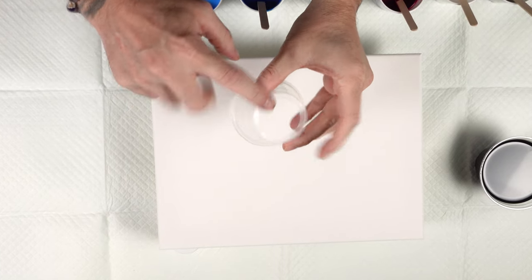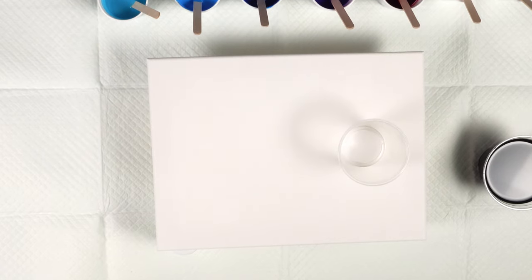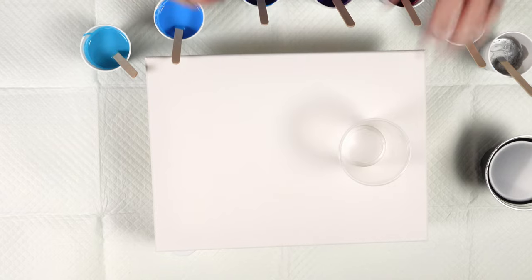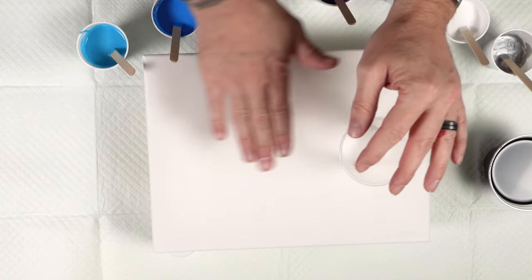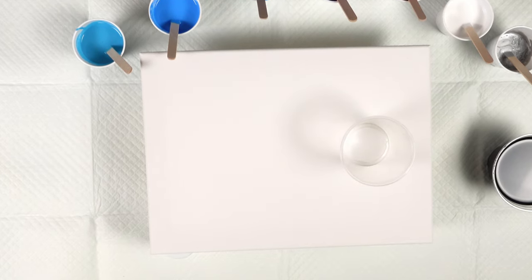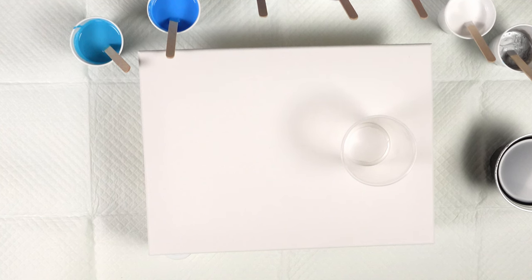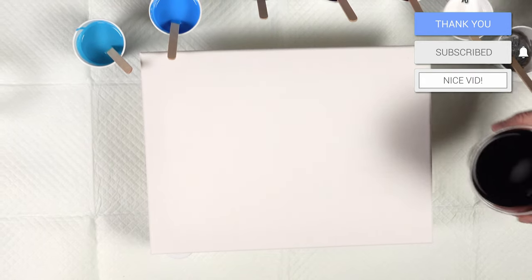Welcome back to the channel. Today I'm doing a waterfall open cup pour. I've taken a five and a half ounce cup, cut a hole in the bottom, and we're going to layer our base coat, then layer cool colors inside that cup, lift it while dropping this side down to the table so the colors just flow. Here are the colors: silver, titanium white, magenta, violet, phthalo blue, cerulean blue, and sky blue. The base is onyx black.